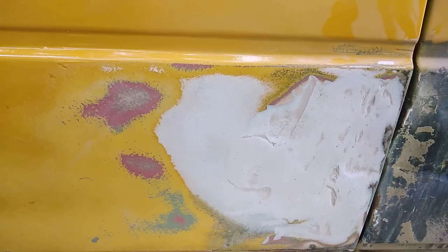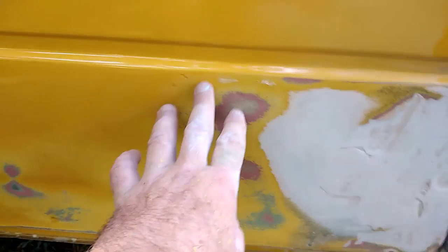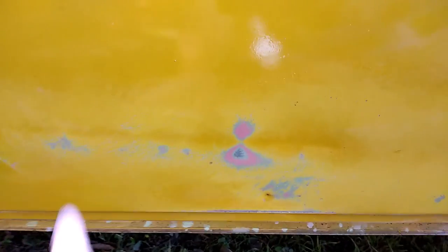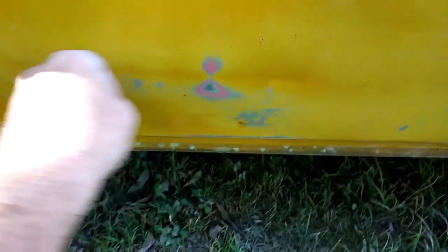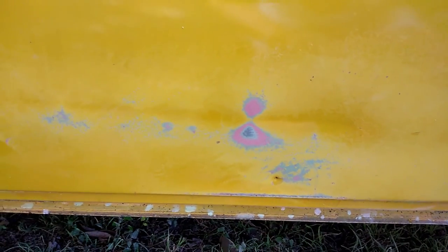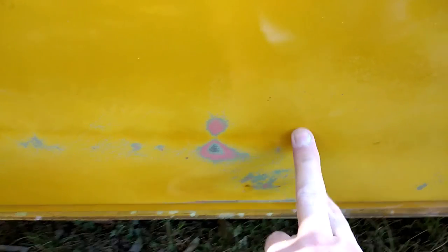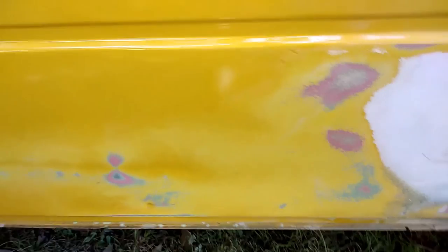Good morning, good afternoon, good evening, good night, wherever you are in the world. We've just started on our little patch here - a tiny bit more filler in there. I started sanding back a little bit further and you can see this area has been filled many times. Right here there's a push-in that I didn't see before. I'm going to have to skim right there to get rid of that little stripe that's in there as well. We'll sand that all the way back to bare metal and see how much filler may be in this bit.